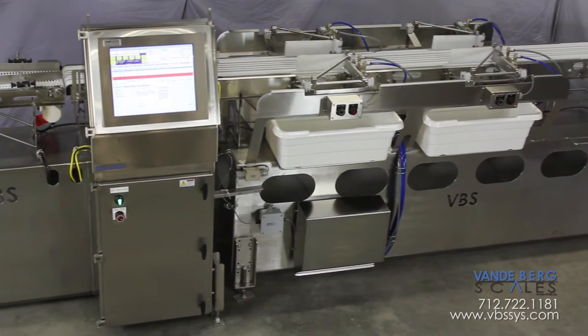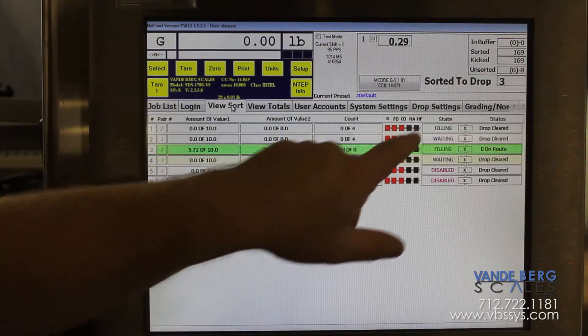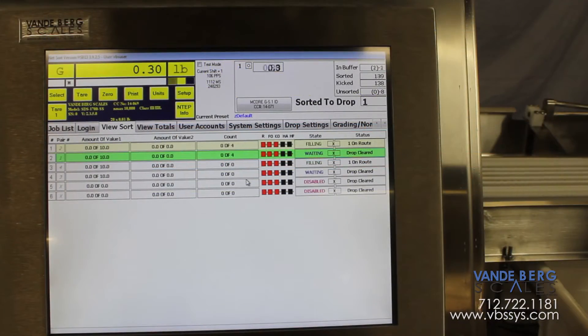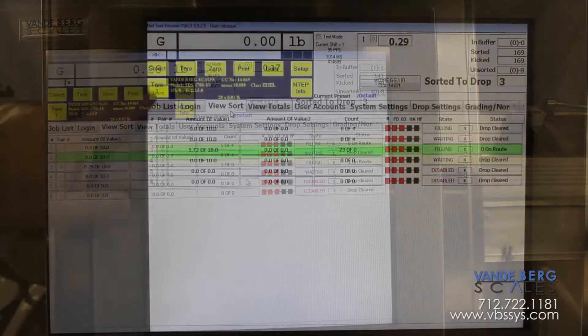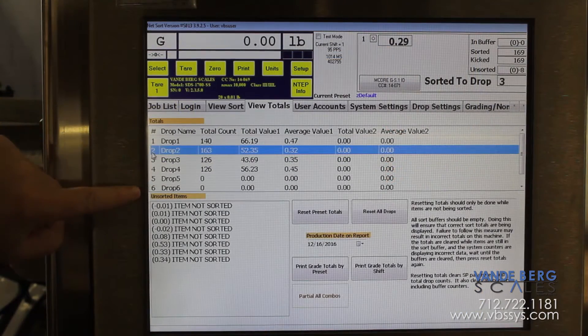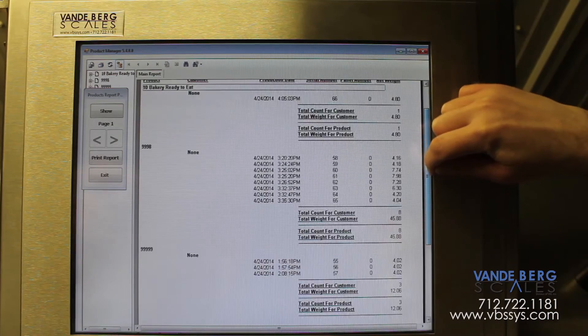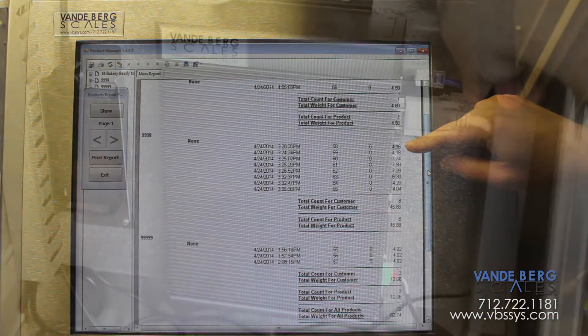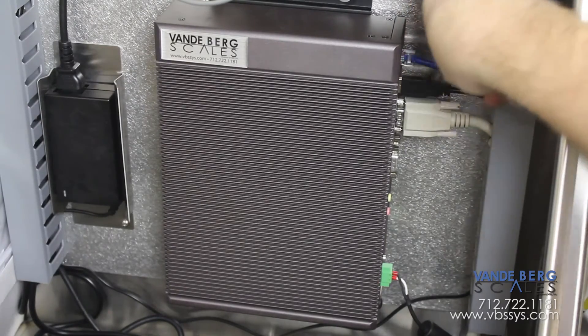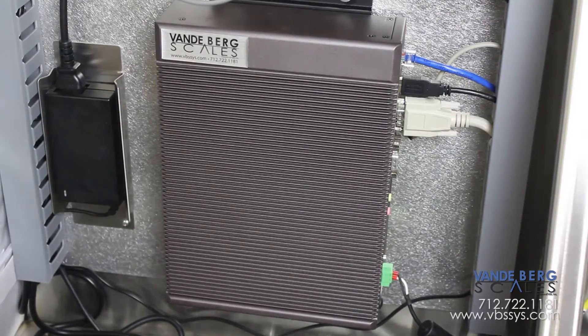The SDS is the brains of the entire system. It enables personnel to change weights on the fly and see current sortation status by divert. The controller stores individual loin weights, the number of loins weighed, and the total accumulated weight. All data is stored in an SQL database. The SDS also permits Ethernet connectivity, allowing the front office to download data without going to the production floor.